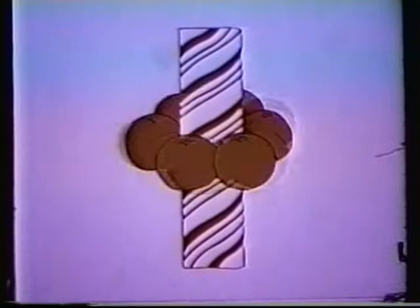It's fun to tickle your tongue with fruit-stripe gum. Tickle your tongue with fruit-stripe gum. Each pack has different tickly fruit-stripe flavors: cherry stripe, lemon stripe, orange stripe, lime stripe. It tickles your tongue. It's fun.